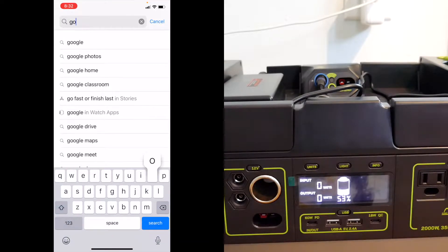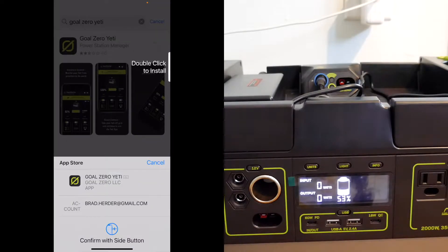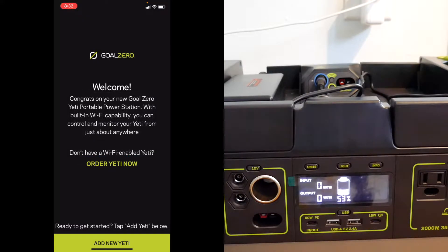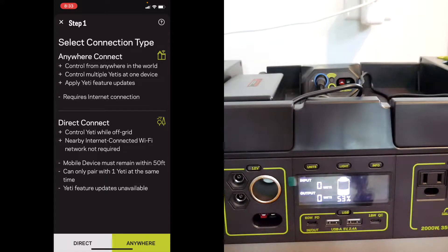Let me type in Goal Zero Yeti. There we go. Double-click on the side button, open the app, allow. Add new Yeti — sounds like a good choice. Select the connection type: Direct connect while off-grid. I guess I could choose anywhere.